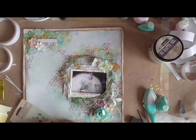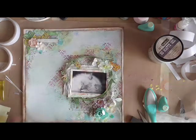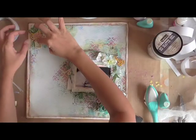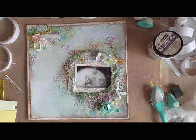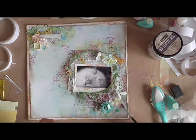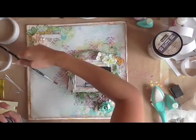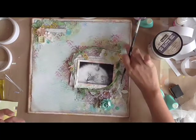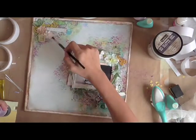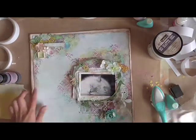I'm finishing up the last bits of the layout with some embellishments and some further shading in purple around my cluster. And that's all I've got for you today. Thank you for joining me on the Bluefin Studios YouTube channel. Remember to subscribe for more video updates, and do drop by our blog at bluefinstudios.blogspot.com for more inspiration from the design team. Thank you for watching.